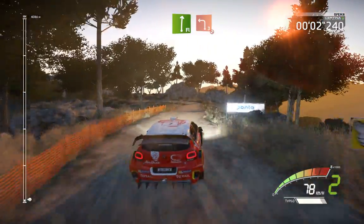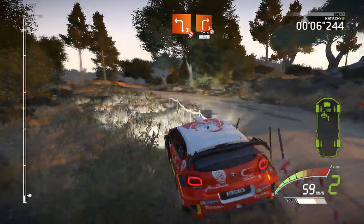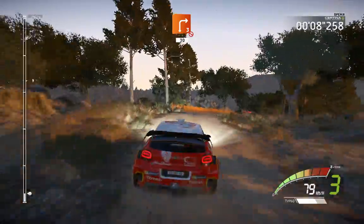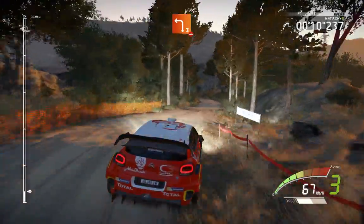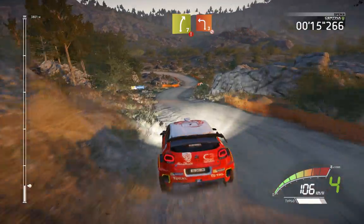30, flat right, keep in, and left 3, don't cut. And right 3, and right 3, downhill, don't cut, 30, caution, left 3, over bumps, into right 7, hard brake, into left 3, don't cut, opens.